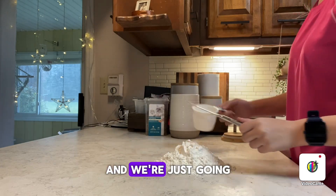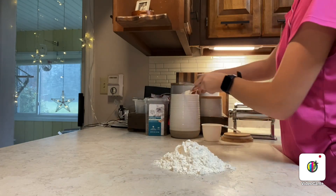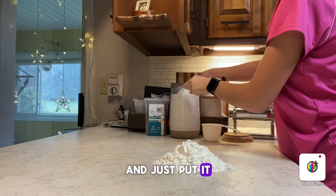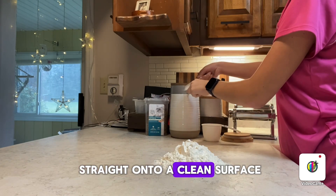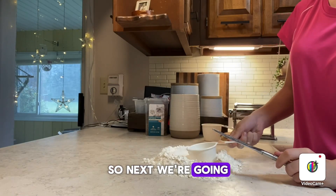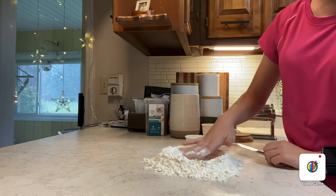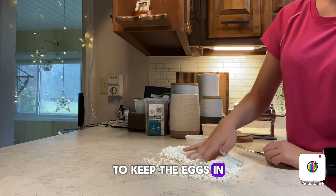We're going to go ahead and measure out the flour and put it straight onto a clean surface, just like that. Next we're going to be making a little well in the middle to keep the eggs in.